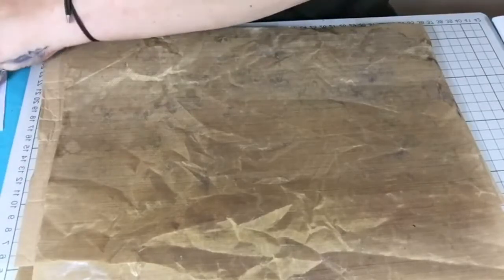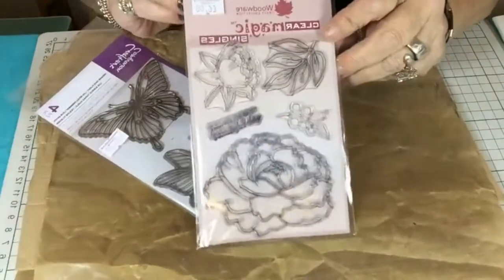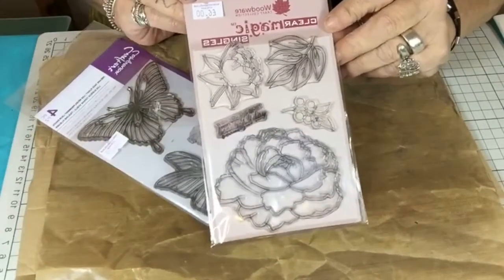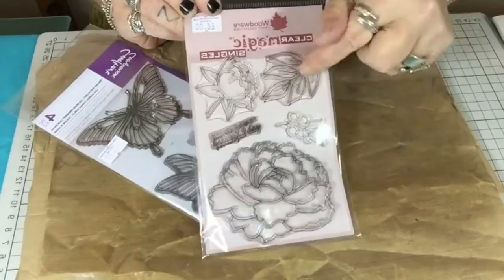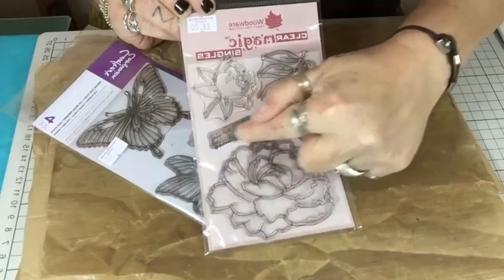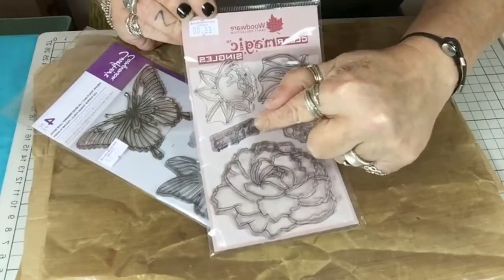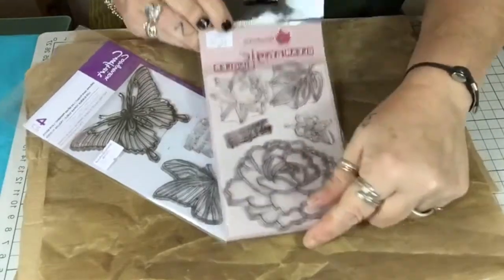I'm using two different stamps today. I've got the Woodware one — the peony stamp and the little leaves I'm going to use — and also the sentiments that I've used on the gift bag and the card I just showed you.